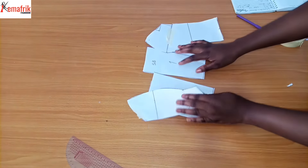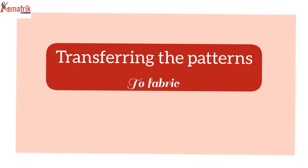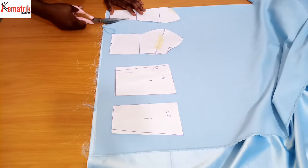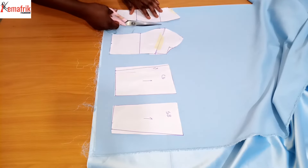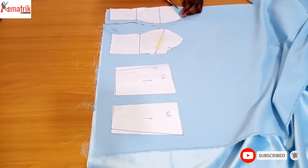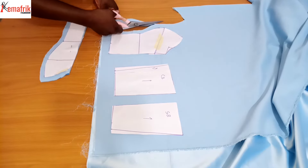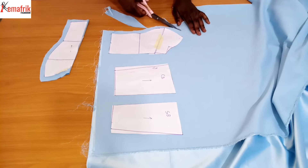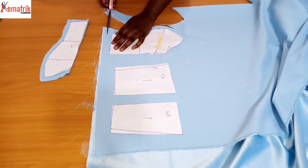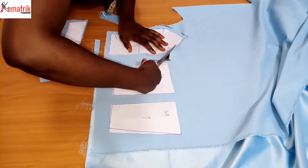We're done with the top part of the pattern - two pieces for the front and two for the back. Now I'm transferring the pattern to the fabric and adding the necessary sewing allowance. For the center front piece, I have half an inch at the top, side, and base, given that the center front is cut on fold. For the side front panel, I have half an inch everywhere else except at the side seam, where I'm using one inch seam allowance.